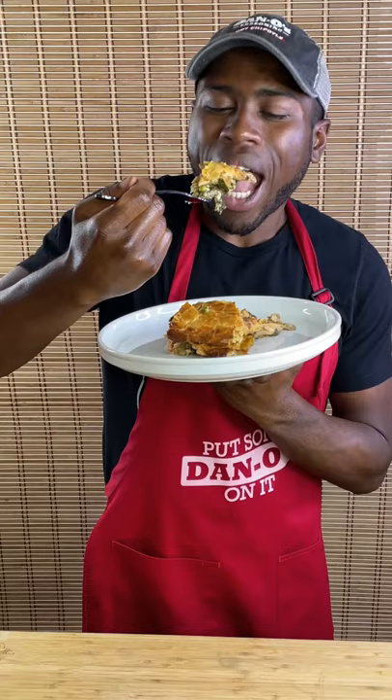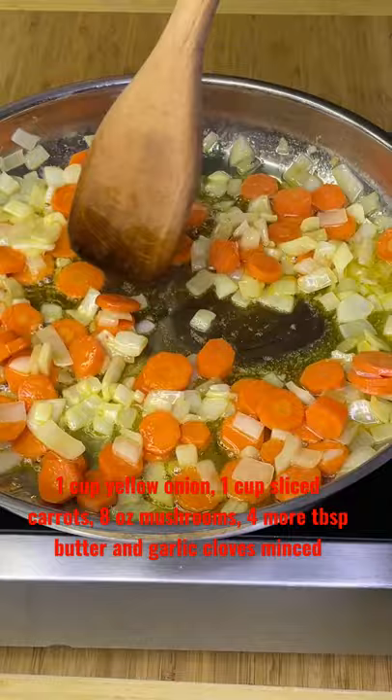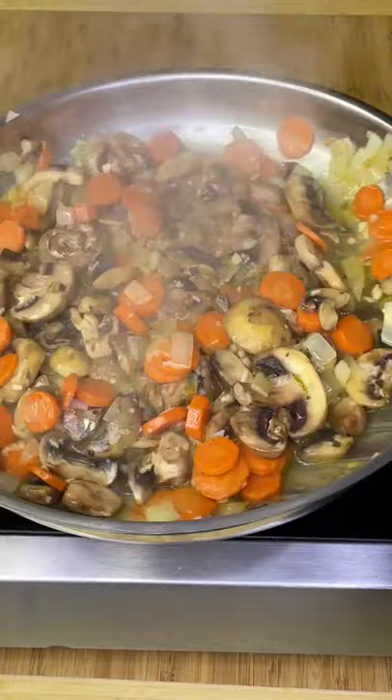Better than your grandmom's chicken pot pie. In a large pan or dutch oven over medium heat, drop in four tablespoons unsalted butter and a couple tablespoons of EVOO. Saute your onion and carrot until just softened, then add eight ounces of mushrooms and cook for three minutes, then add your freshly minced garlic.